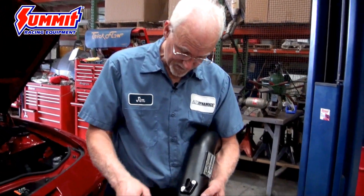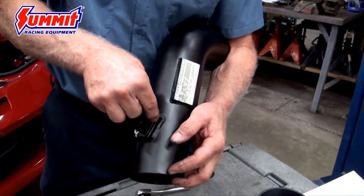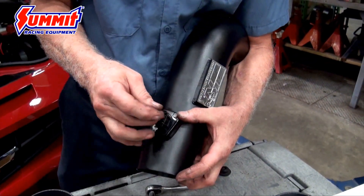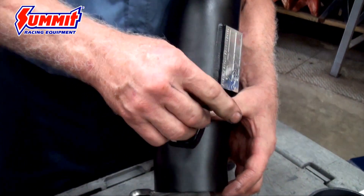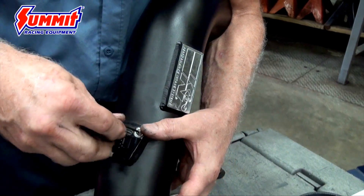We'll go ahead and pre-assemble — we'll slide our mass air sensor in. This one only goes one way, but you should always check to make sure you're installing it correctly. It has an arrow and it goes with the airflow, so you want to make sure you're installing it right, because if not it'll cause you a lot of trouble and headaches.